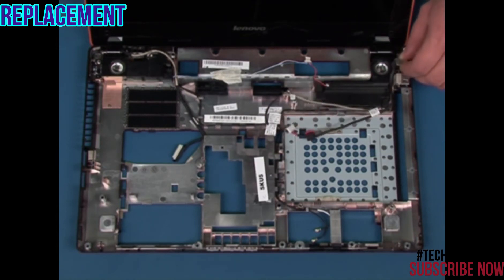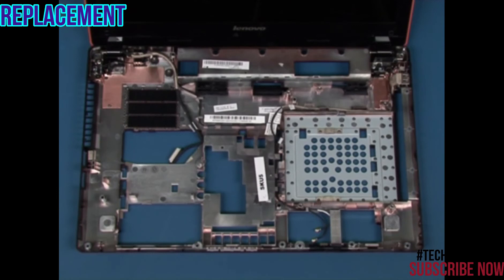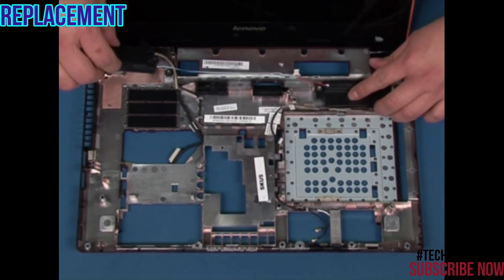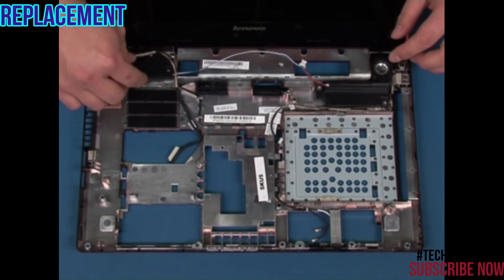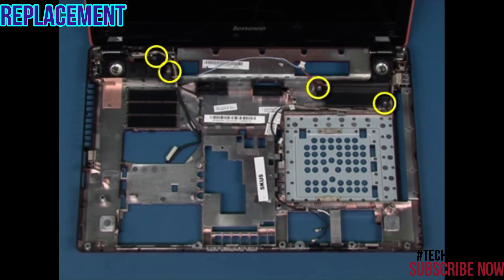Place the power connector back in its slot on the chassis. Place the speakers in position onto the chassis. Replace the four screws in the marked areas.